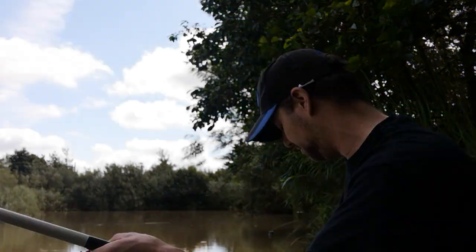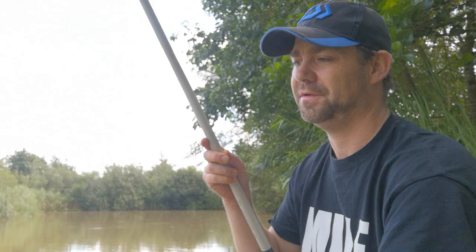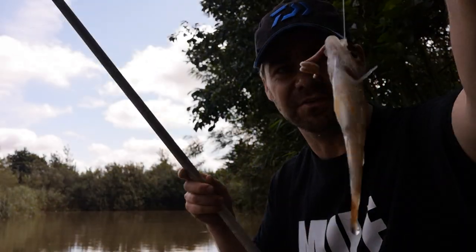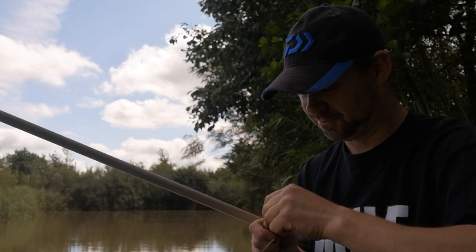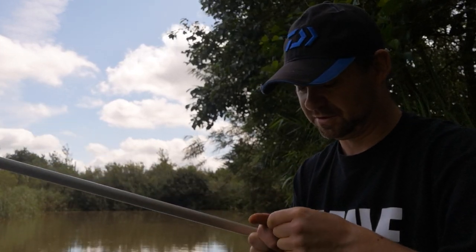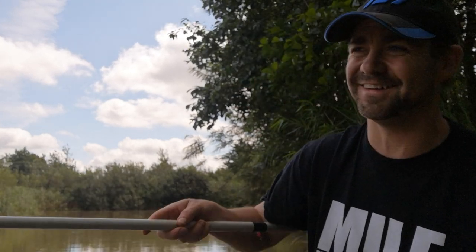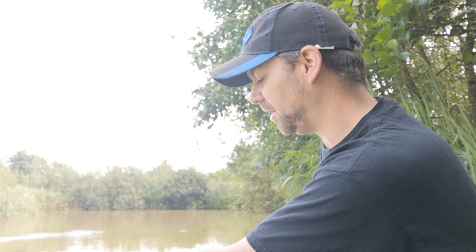That just shows you - you put on a nice big worm and a greedy little footballer takes it! Greedy little footballer - let's unhook him anyway. That is not what we're here for. As much as I like perch, there are some big perch in here, but that one is not what we're after, so we'll go again and just see what happens.